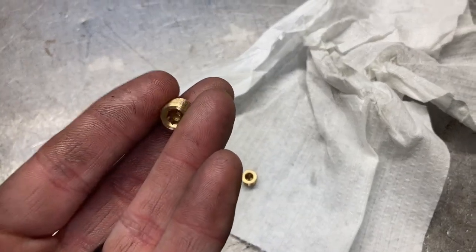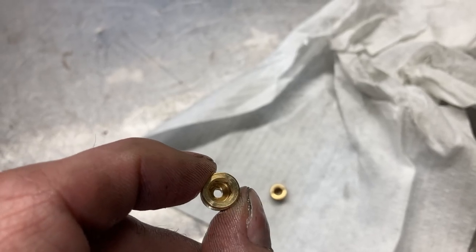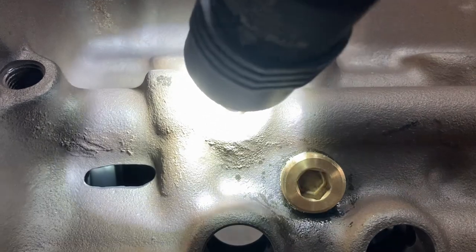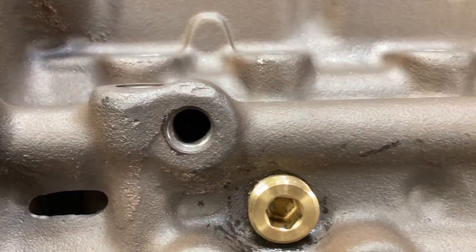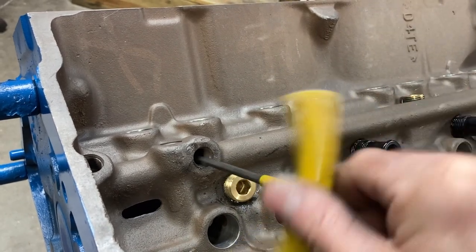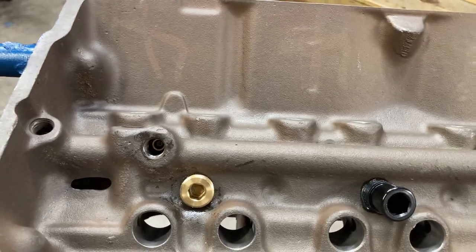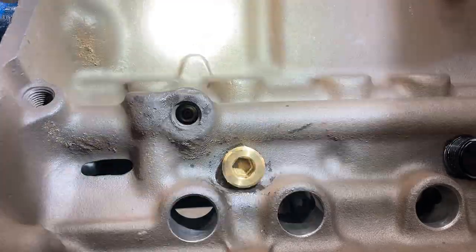Continuing our prep — I went ahead and drilled a couple of eighth-inch pipe plugs. These are bronze brass with an orifice in the middle. We'll get those screwed in underneath — they go down in there past the quarter-inch pipe plug and just meter the amount of oil going to each lifter gallery. Put a little oil around those when you screw them in so it doesn't gall.